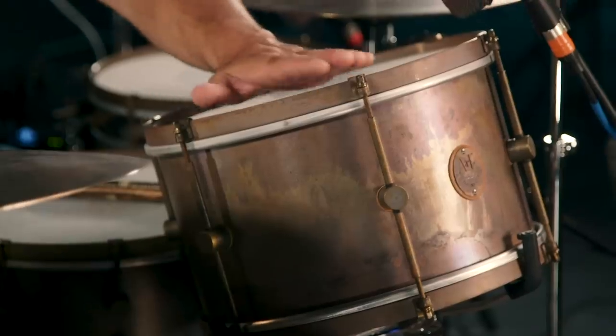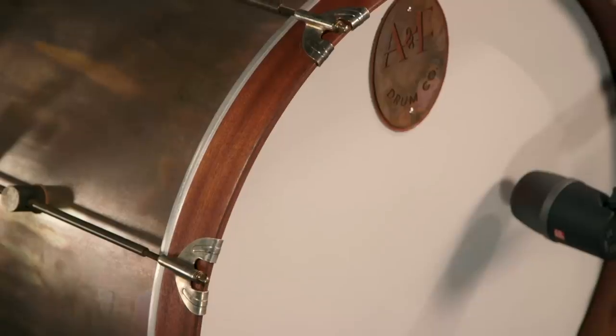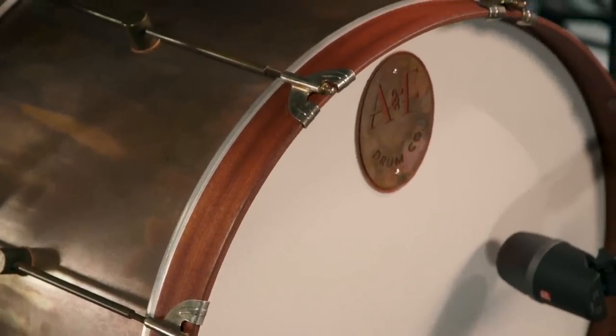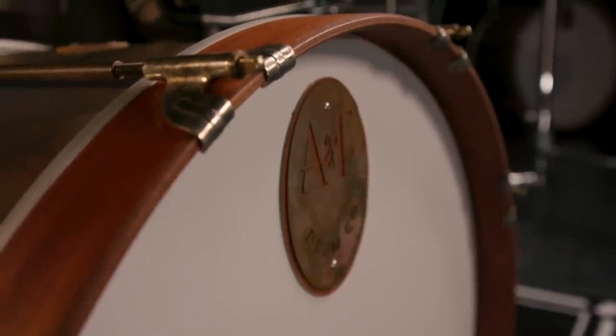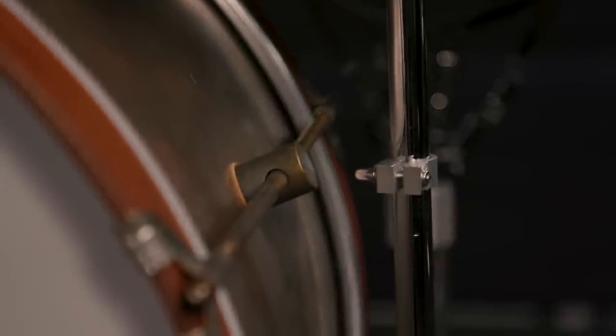The hoops are held on by claw hooks on all of the drums — snare drums, toms, everywhere — which just adds to that old-school vintage look and feel. All of the A&F metal drum kits have wood hoops on their kick drums. The claw hooks are old style, like from drums from the 1940s, 30s, and 20s. They've got a great vibe, a great feel, and a great look. With the single post lugs and tubes coming out on either side, these drums will stay in tune as long as you play them.